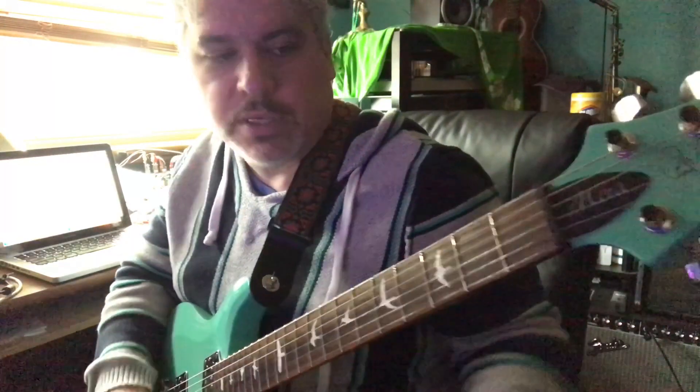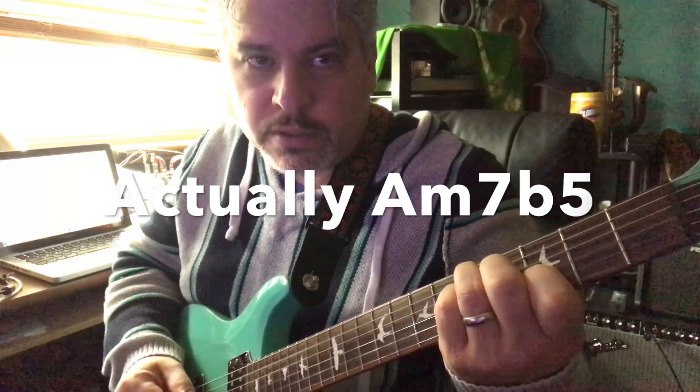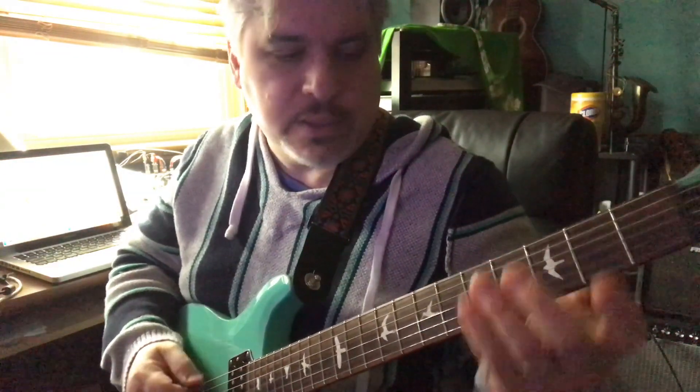Basically, the Neapolitan Six is a two chord. Say we're in G minor — the two chord is usually A minor seven, and then the five chord is E seven, and the one chord is there, which is really nice.